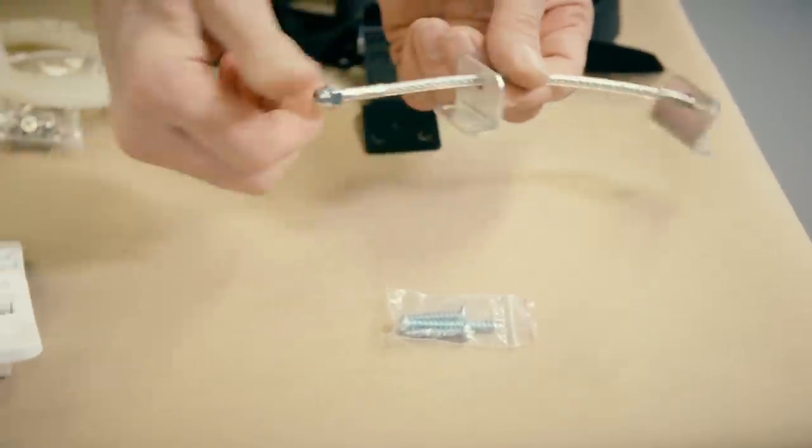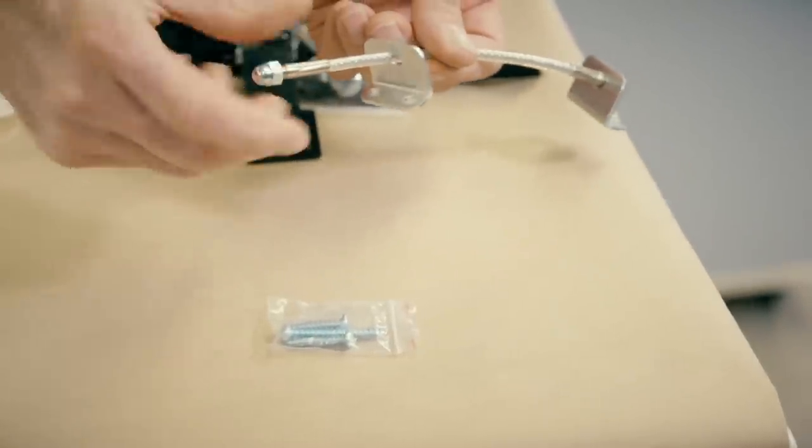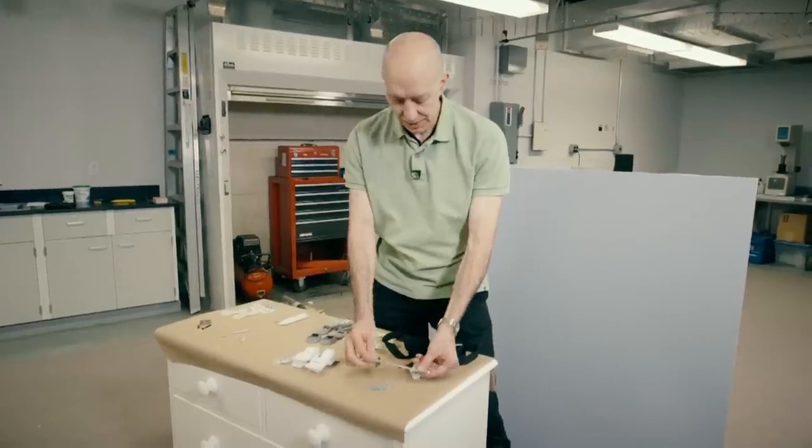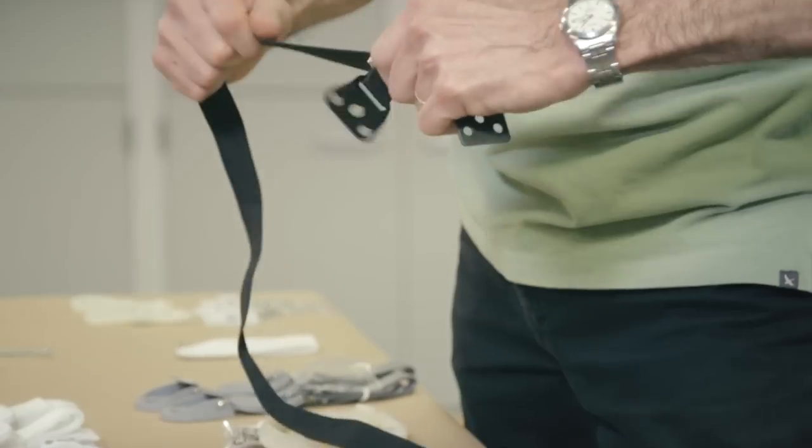Here are two aftermarket kits we like. This one has a braided steel cable and pretty thick metal brackets, so that would be a very strong anchor. And this one also has metal brackets and a strong nylon strap.